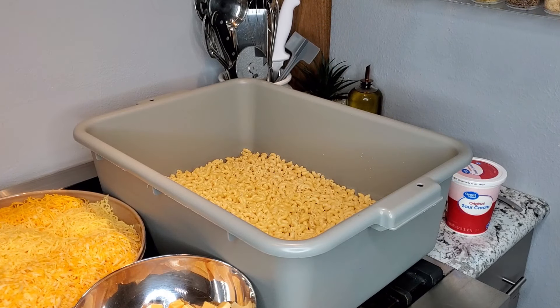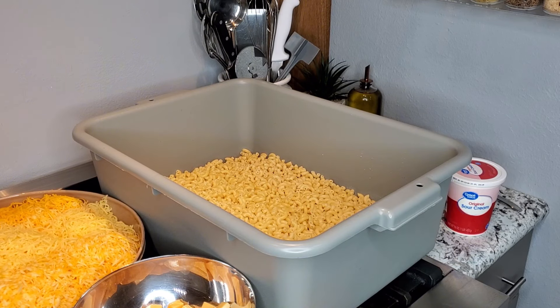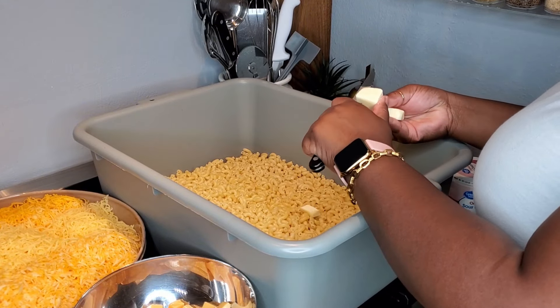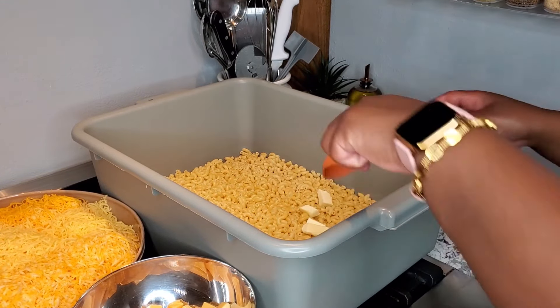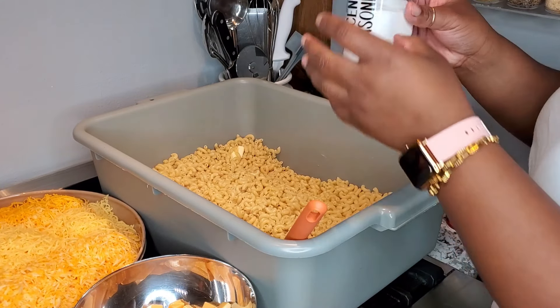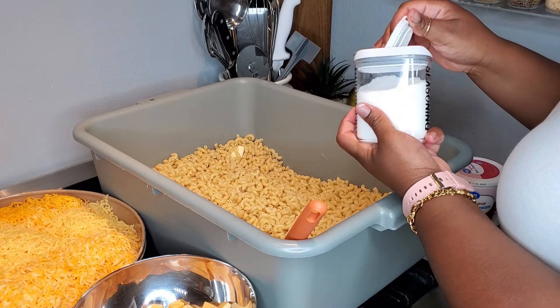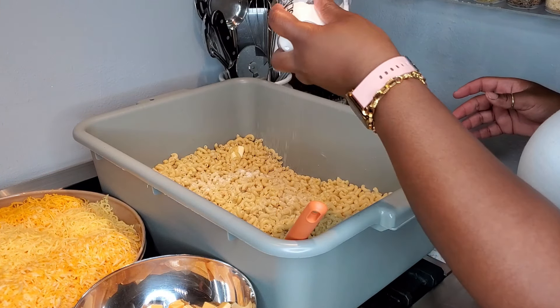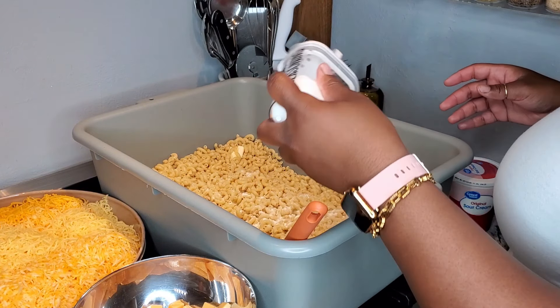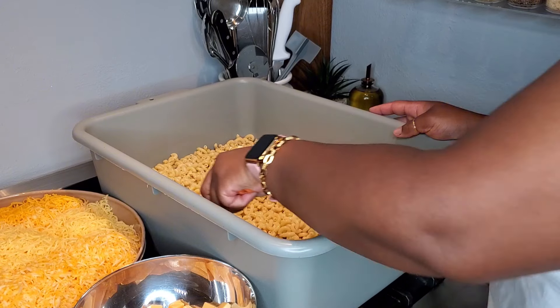Our noodles are done. I went ahead and drained them and I did shock them with some cold water so that they'll stop cooking — I do not want macaroni and cheese that is mushy. I am adding in three tablespoons of butter. Now it's time to season it; I'm going to start off with some Accent and mix that in really good.